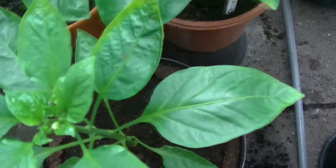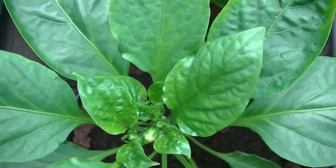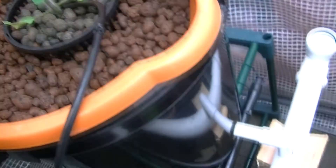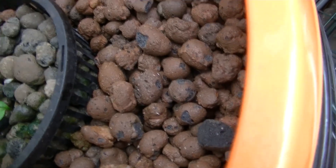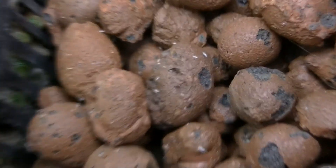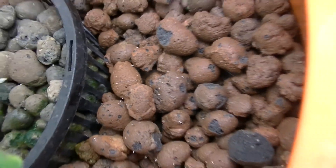Sweet peppers are doing well. They're just not much progressed since last time, but they're starting to pan down now. Also, I've got little white bug things in the tub, so I don't actually know what they are. See if I can zoom in. They seem to be taking over the hydro ones and the soil ones.